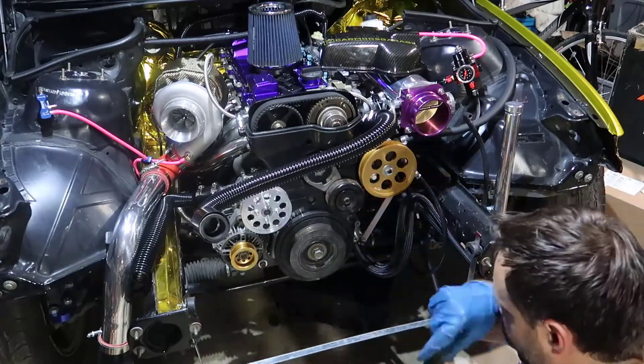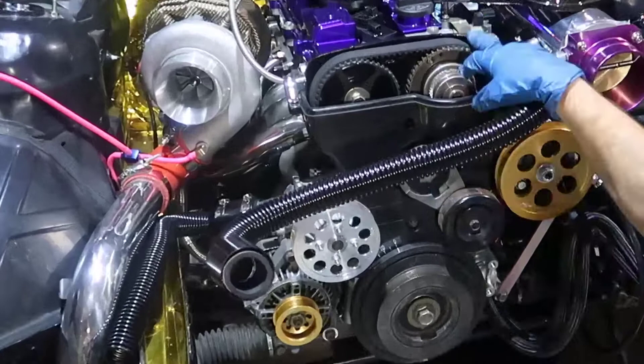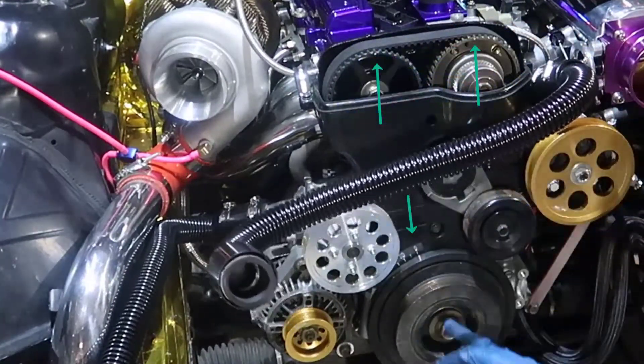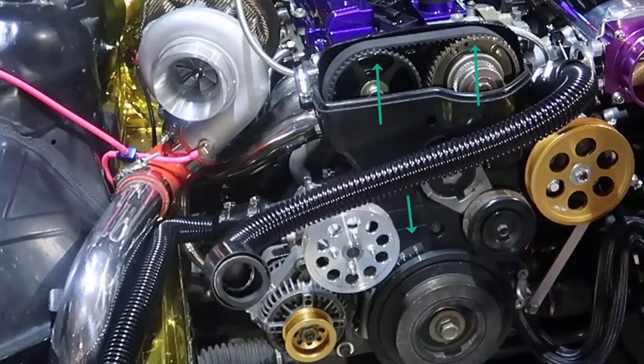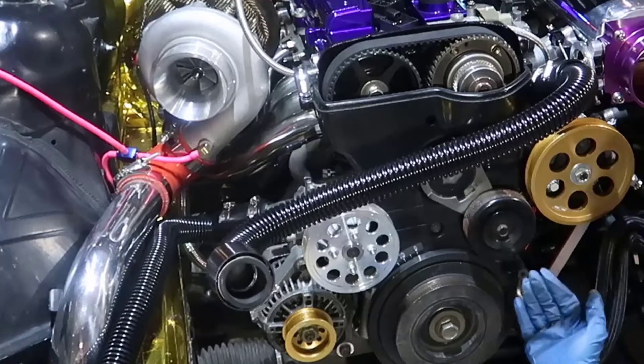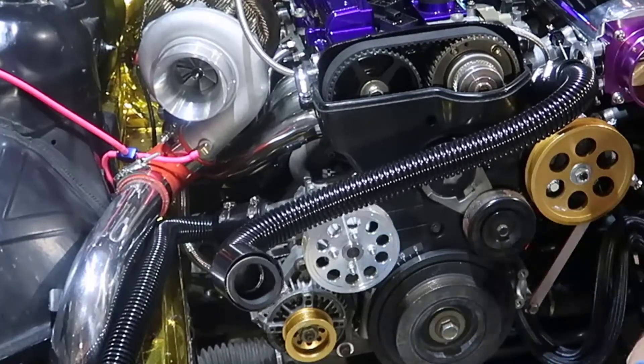There's a brand new belt, and as you can see my marks are on the dots — it's on the zero here. I'm gonna try to remove just the bottom part and see if I can take it out and move it to wherever I need to move it.